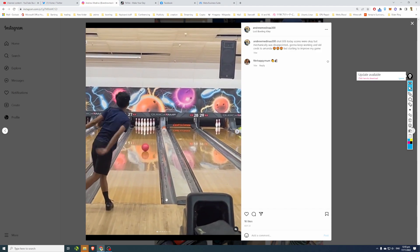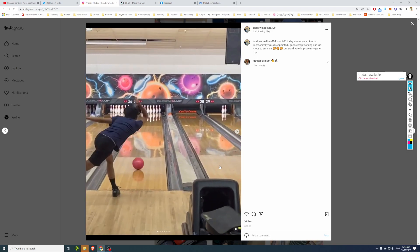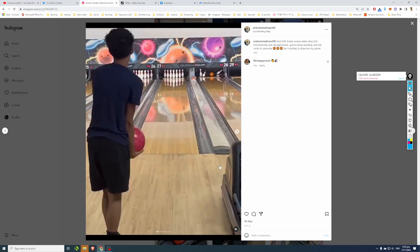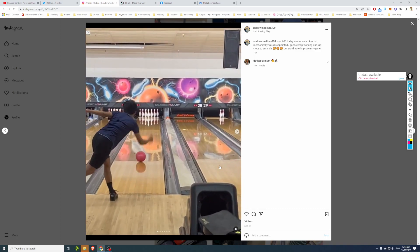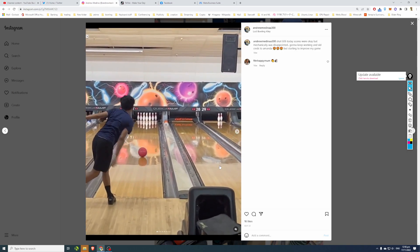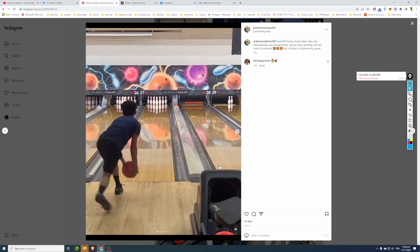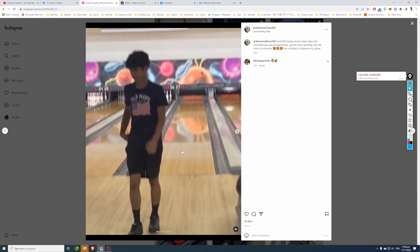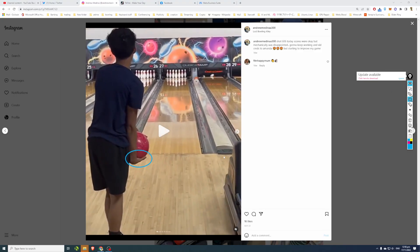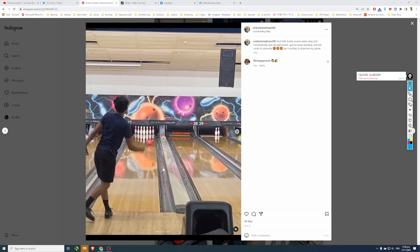He actually still does pretty well with early timing. One issue I have is that he doesn't get his hand behind the ball enough to accelerate it. I think his grip on the bowling ball is a little on the loose side. Even though his swing seems decently fast, his ball speed and rev rate don't look very high. I'd suggest Andrew increase his grip pressure just before moving in his stance and maintain that throughout his swing and release for better control and acceleration.